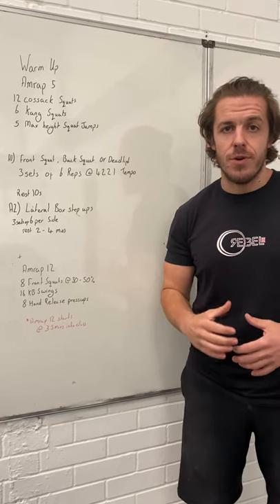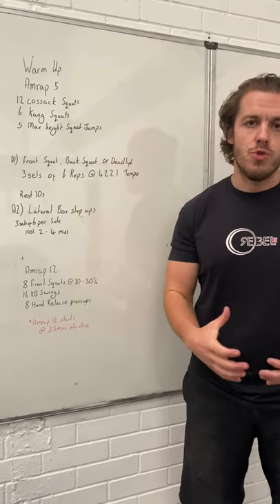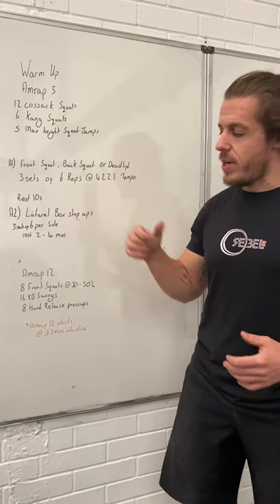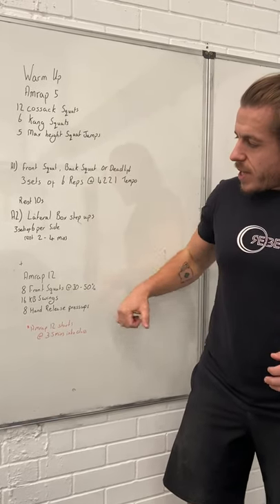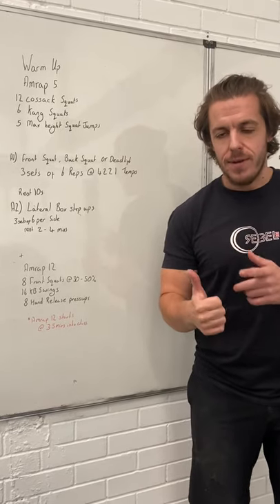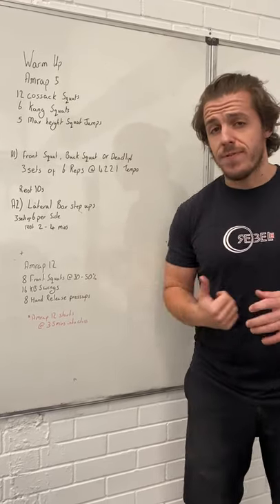We're trying to make sure you're moving well before we start throwing you under really heavy loads — it's a super dynamic movement, so stick to this rather than going heavy. Then once we're done with that, we've got a 12-minute AMRAP. In the 12-minute AMRAP, you're going to do eight front squats at 30 to 50% of your maximum.